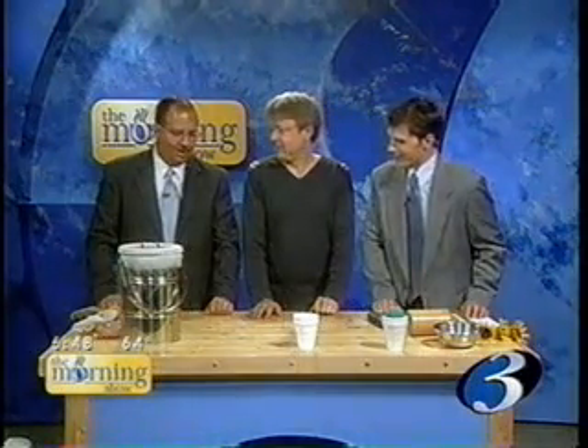Welcome back, it's Wise Guy Wednesday, and joining us as always, our favorite mad scientist, the wise guy, Matt Sellin, and you brought a little something Robert's going to like.